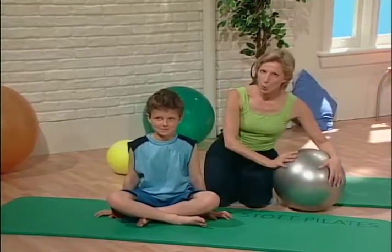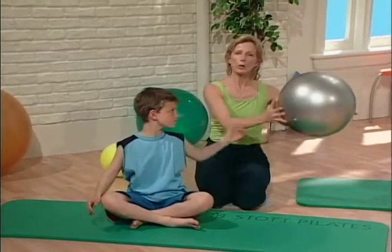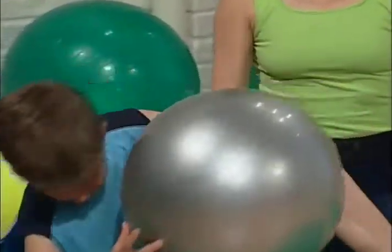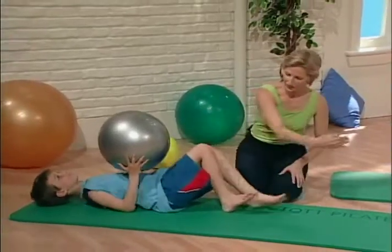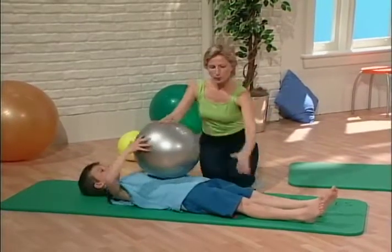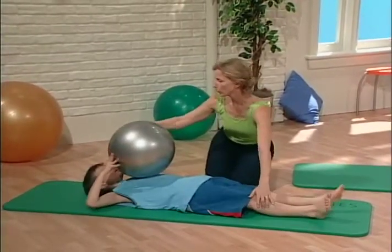Michael's favorite exercise is the roll-up. You'll need a ball — just a beach ball, it's fine. Lie on your back and come further down on the mat. The ball helps you roll through your spine.